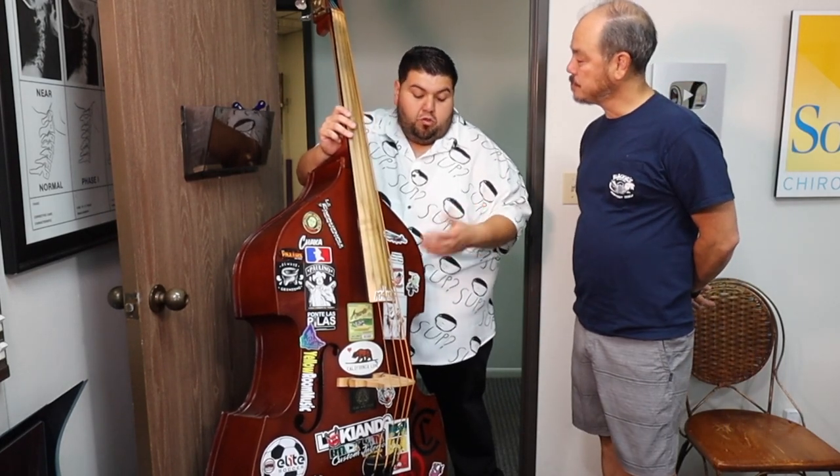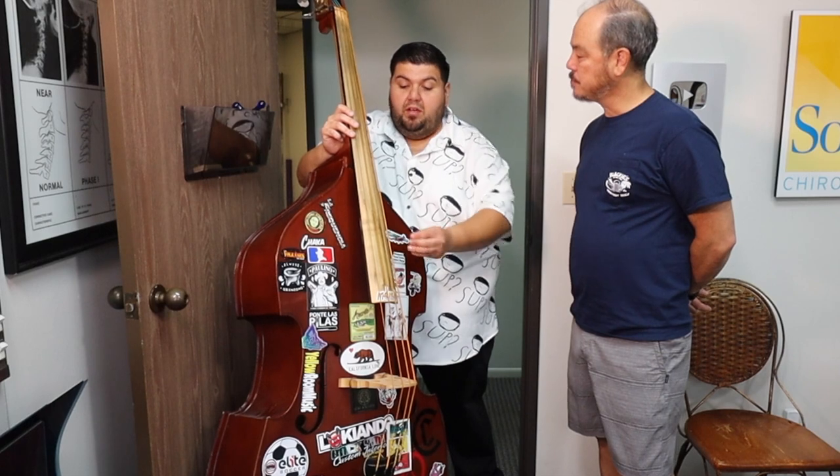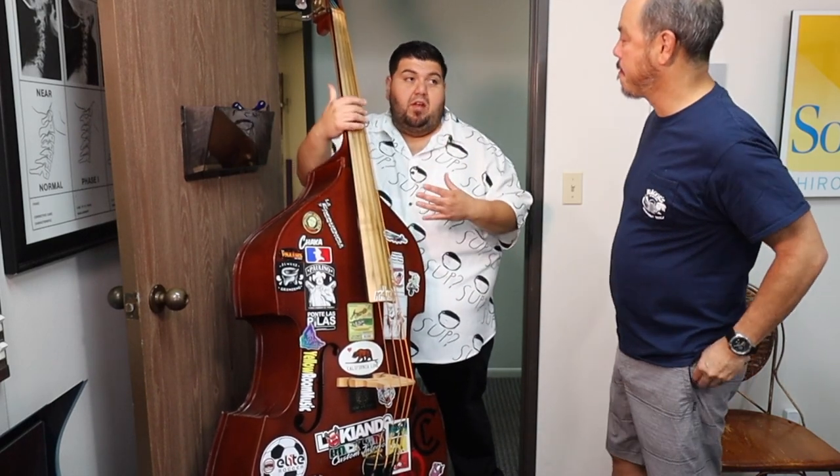Why do you settle on this one? I like this one because it's going to be used for recording. It has really good acoustics. I have other basses that sound really nice, but they don't have this bass to it.